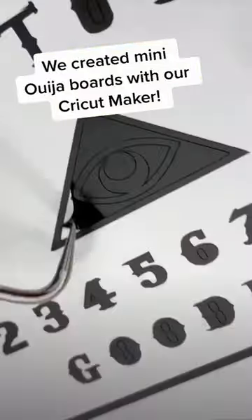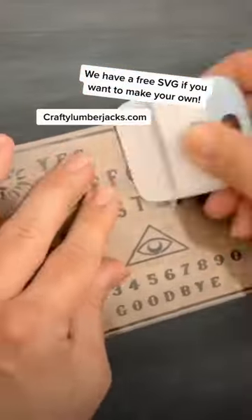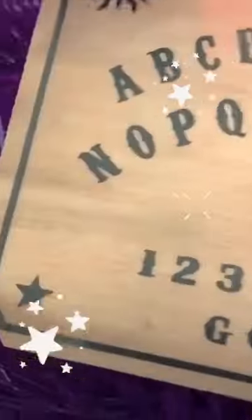Hey, witches! Do you believe in spirits? We created mini Ouija boards for our fortune teller Halloween tree using our Cricut Maker. We have a free SVG download on our blog so that you can make your own. We added them on top of painted balsa wood and then put them in our tree. Don't worry, good vibes here only.